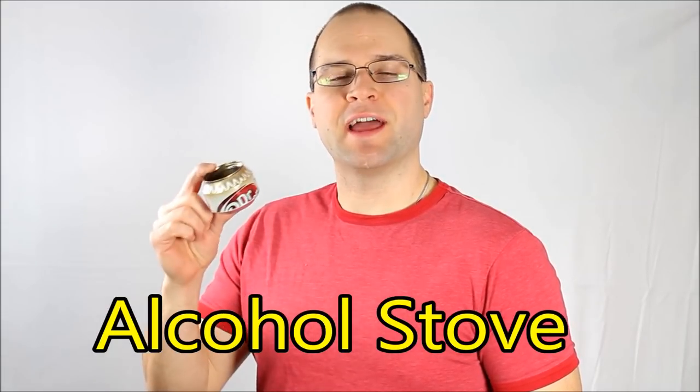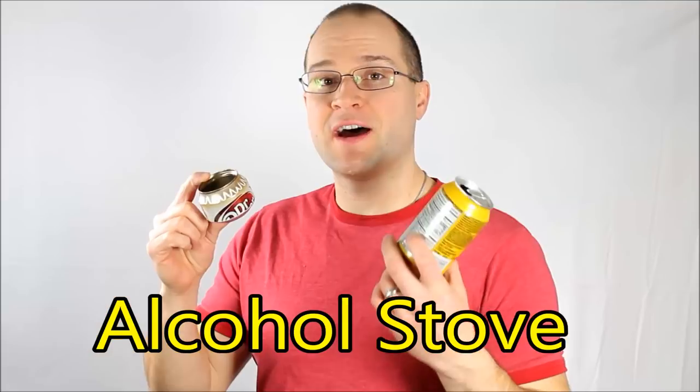I'm Chris and today we're gonna make an alcohol stove out of a soda can. Let's do this real quick.